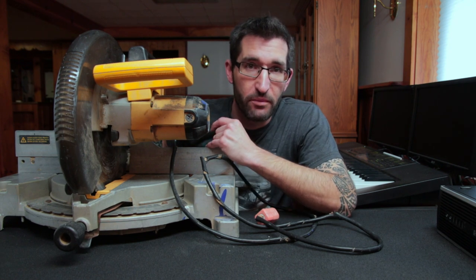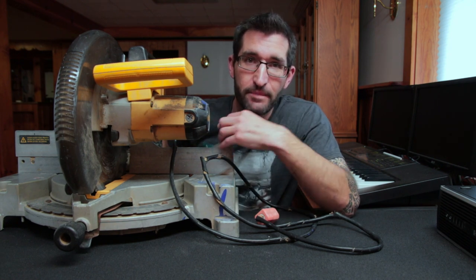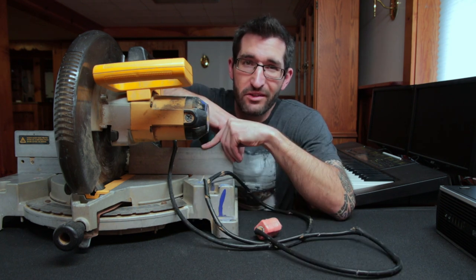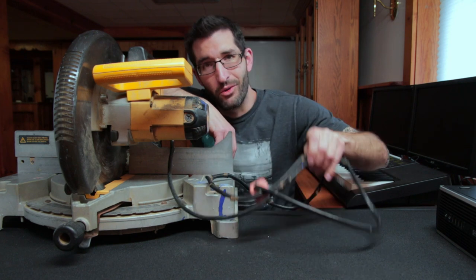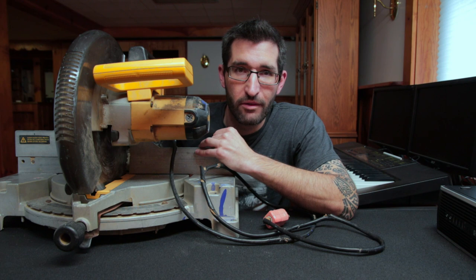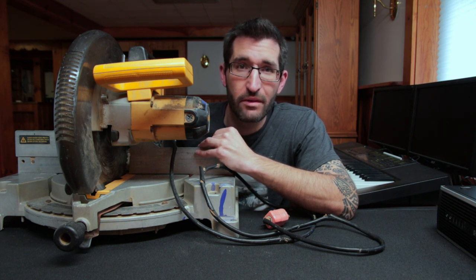That's right, I got myself a new tool. It's this guy right here. I know what you're thinking — Scott, that is not a new tool — but it's new to me. My only concern is this power cord has seen better days. So right after the intro, I'm going to show you how you can replace your power cords on your power tools.